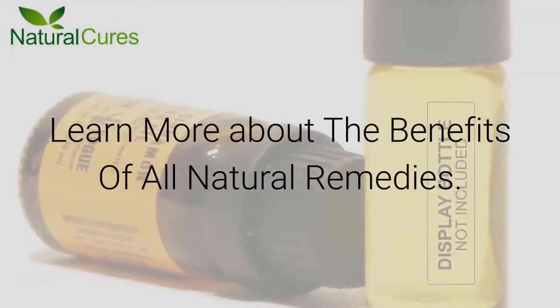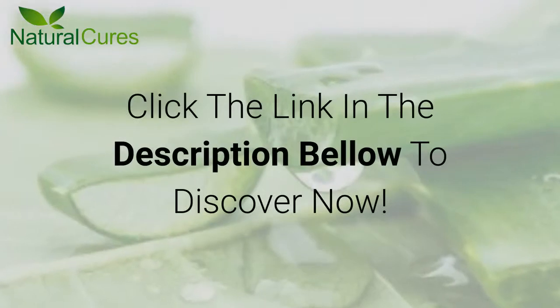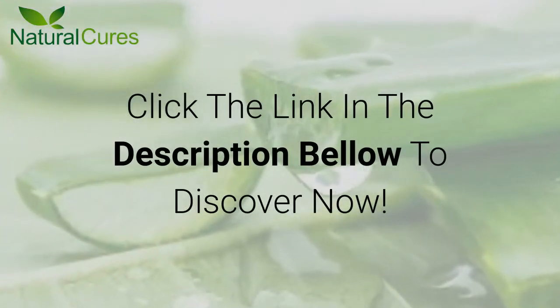Learn more about the benefits of all natural remedies. Click the link in the description below to discover more.